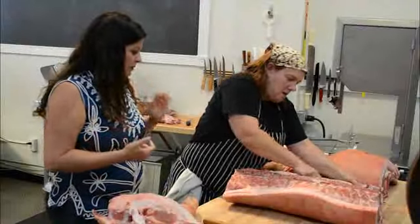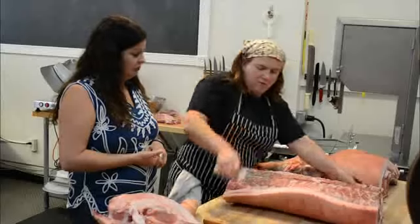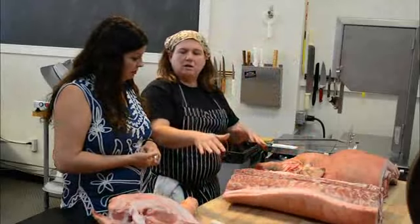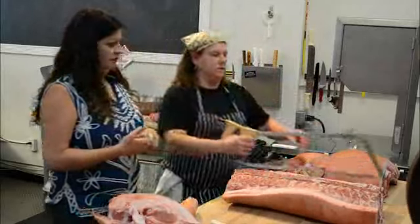Does it taste better when it's a baby pig? Yes, it's going to be much more tender. Because this is young, it has fully developed its muscles but has not gotten overly tough.